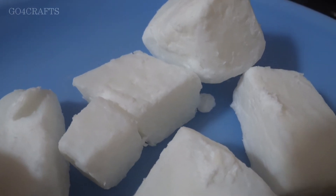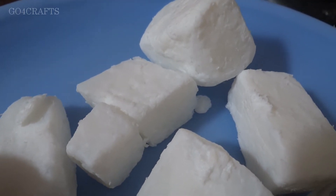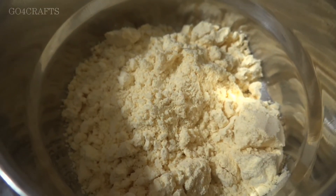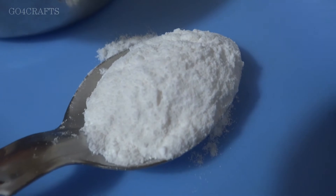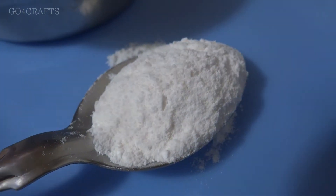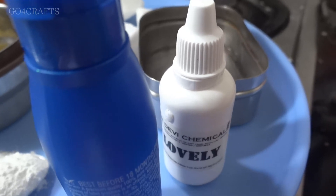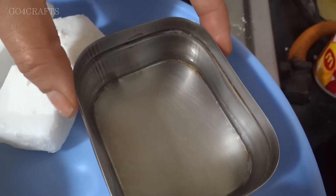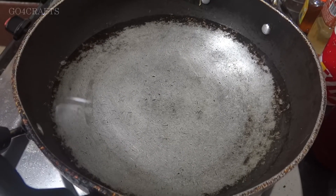Those who are watching for the first time, don't forget to subscribe the channel. I'll show you the ingredients first. This is a soap base, easily available in the market — if not, you can use pure soap also. Our basic ingredients are two to three tablespoons of basin flour, one tablespoon of rice flour, two to three drops of oil (coconut or olive), some fragrance liquid, and rose water.